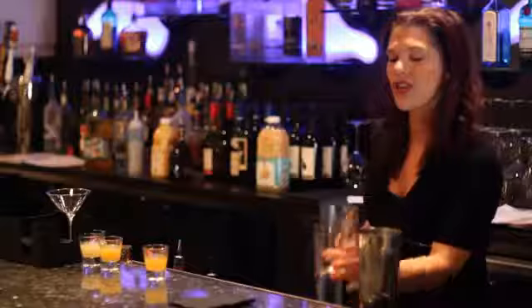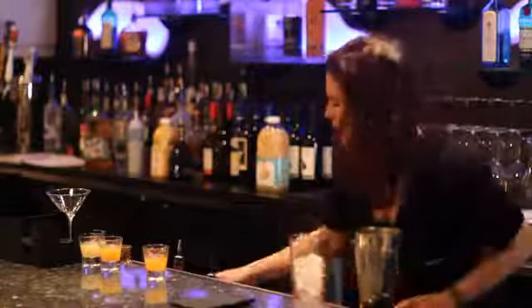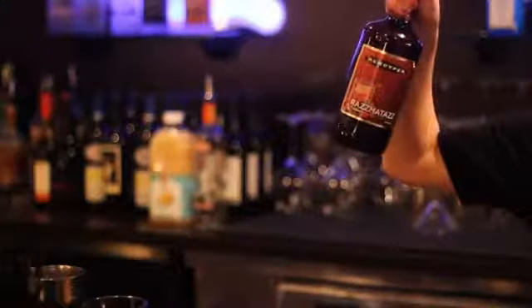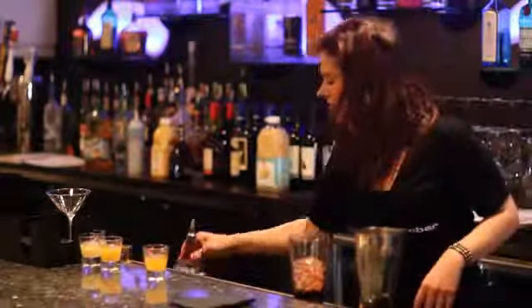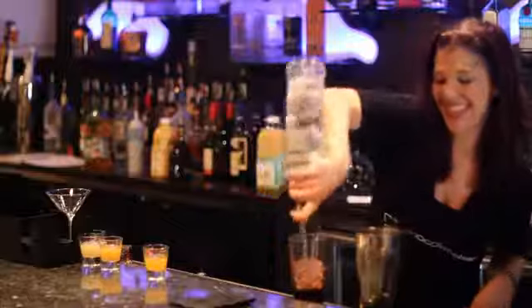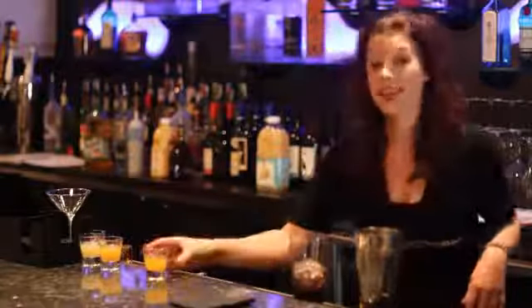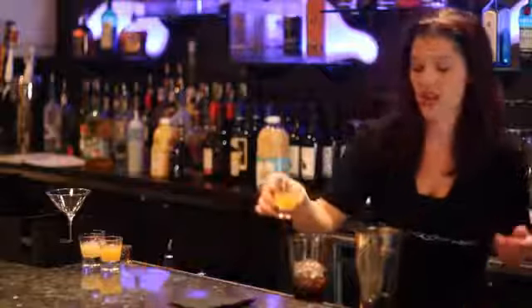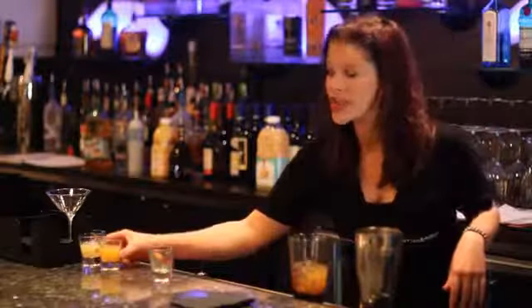First thing we're going to do is fill our glass with ice. We're going to do one ounce of razzmatazz or raspberry schnapps, one ounce of raspberry vodka, one ounce of peach nectar or peach schnapps, and one ounce of orange juice.